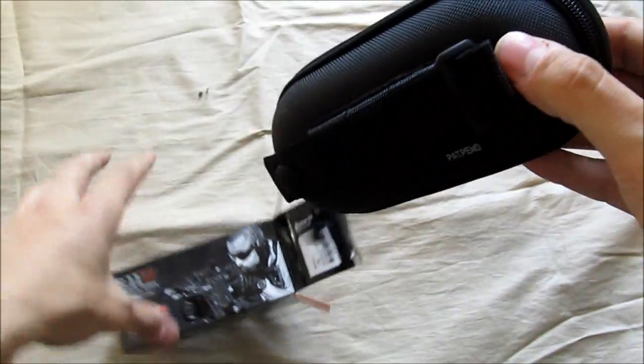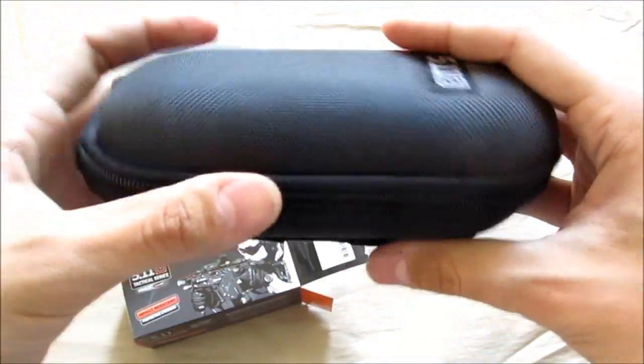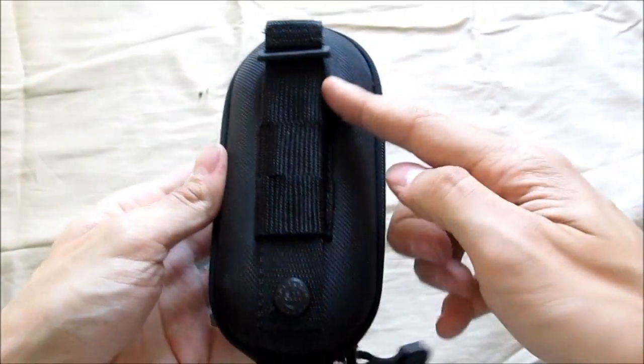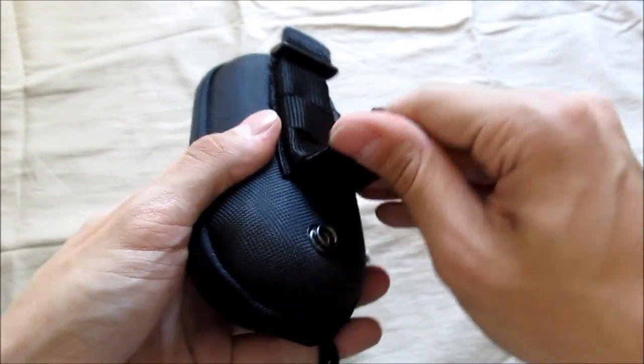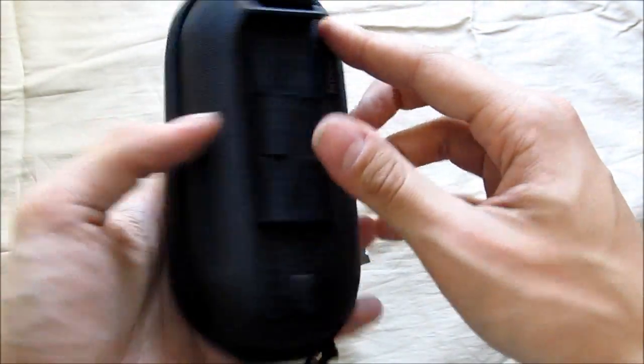So I'm going to open the case. They give you the hard case — it's included, a protective case. What's nice about this is it's actually full MOLLE here, so you can actually put it on your battle belt or whatever you want. Pretty nice.